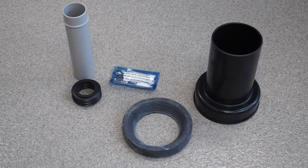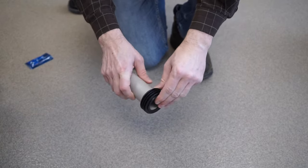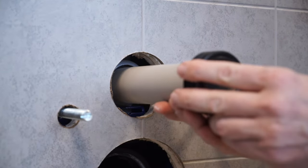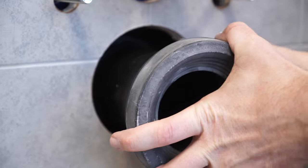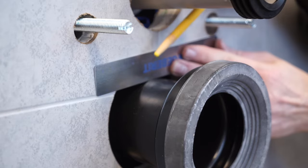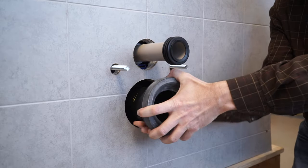Now it's time to prep the flush pipe and waste pipe for bowl installation. Attach the rubber seal to the end of the waste pipe and the ribbed rubber flange to the end of the flush pipe. Lubricate the tank opening for the flush pipe and push the flush pipe into the opening, turning while pushing, until it stops. Lubricate the waste opening and insert the waste pipe, turning while pushing, until it stops. Using a straight edge, mark the waste pipe where it meets the finished wall, then repeat that step for the flush pipe. Remove both pipes from the wall.